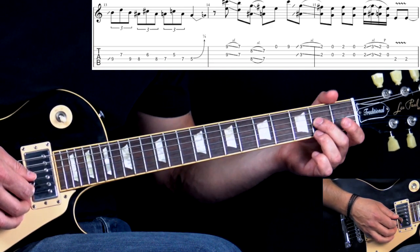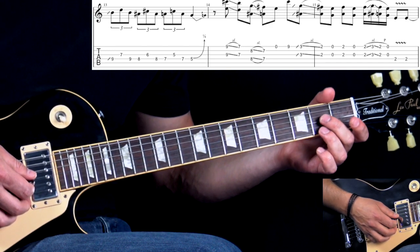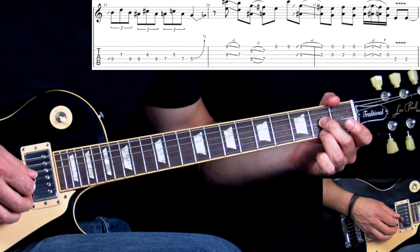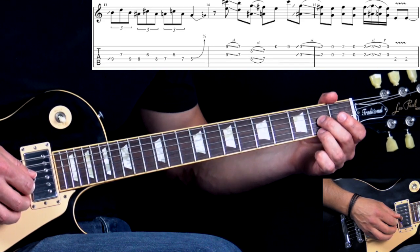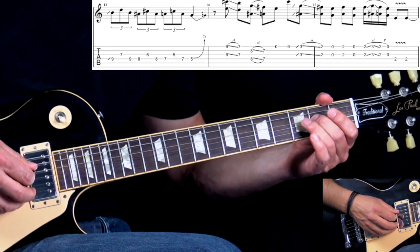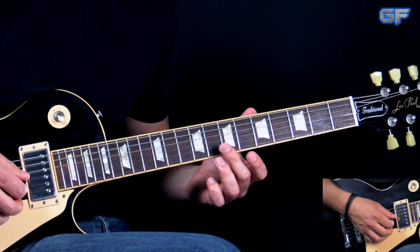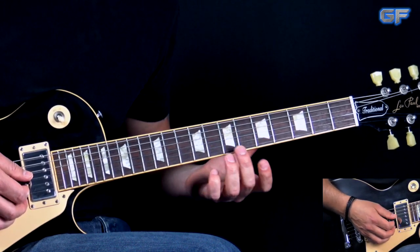Then you can switch positions and go to the 3rd and 2nd position of the first and third strings. We have a quick slide into the 3rd fret, down to the 2nd, open, 2nd fret, open. Then a quick figure: 2nd fret, 3rd, back to the 2nd, then pull off to open. We finish off with the 2nd fret on the D string, played two times. We start off on the off-beat — on beat two we start playing the double stop.